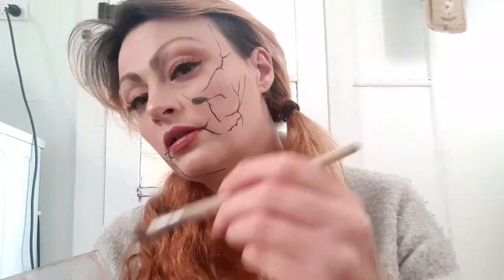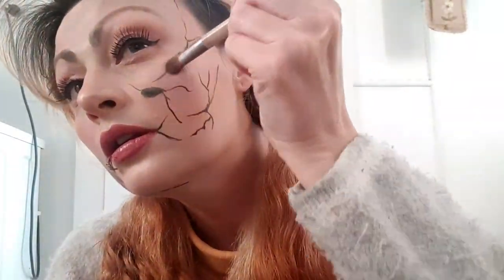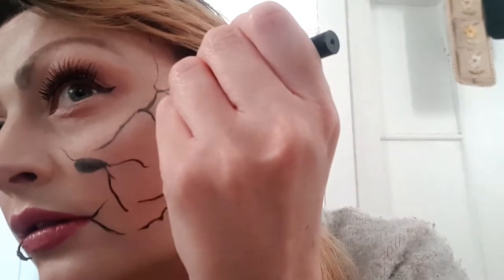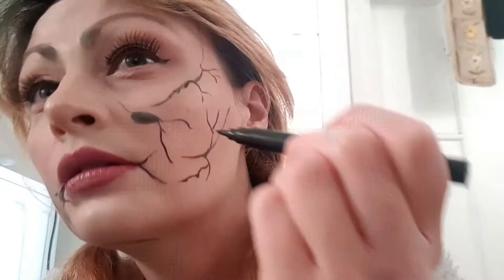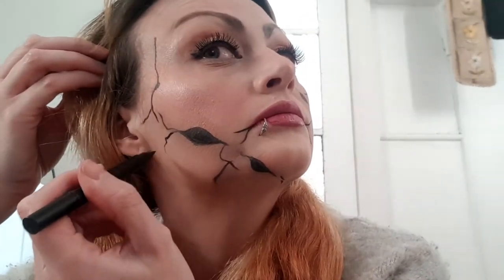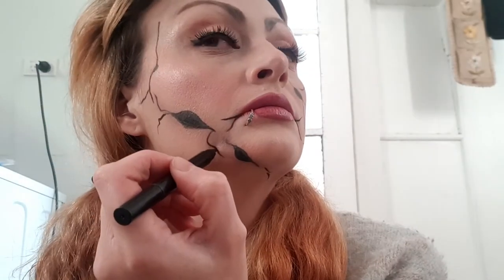In the future I would love to recreate this look again, maybe around Halloween time or when I have more makeup supplies. If you'd like to see me do this look again, please like this video or leave a comment down below to let me know what you think. Hope you enjoy this tutorial — continue watching until the end!